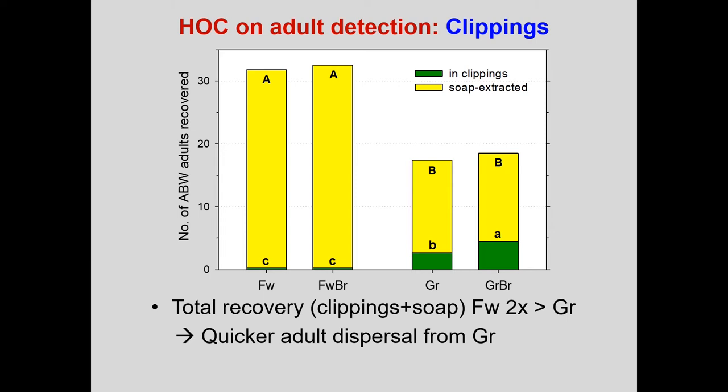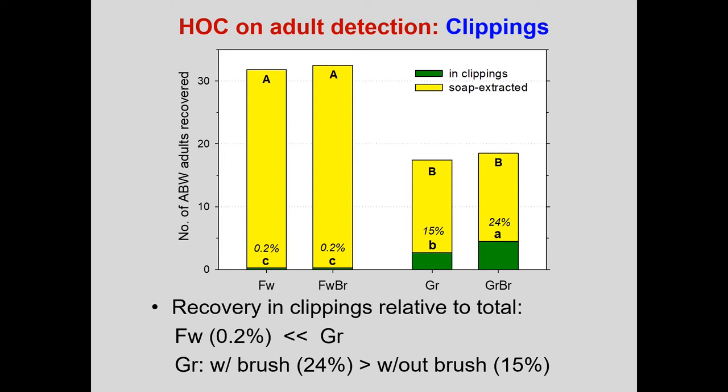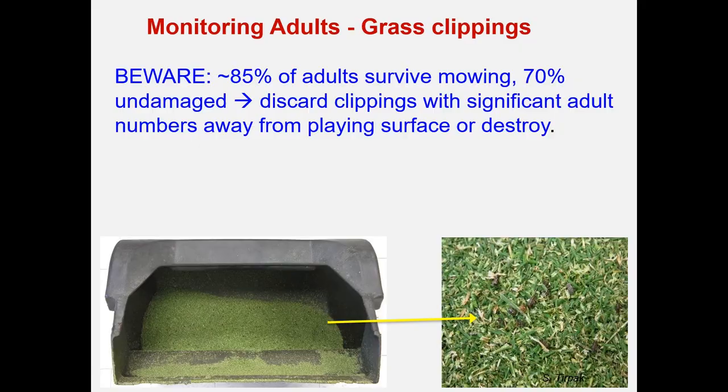The soap flush data shows that soap flushing discovered a lot more additional adults after mowing. We also see about twice as many adults recovered total from the fairway, which we attribute to adults dispersing more quickly at the shorter mowing height and possibly leaving the plots. Looking at the percentage of adults recovered in clippings relative to total recovery including soap extraction, on the greens we recovered between 15 and 24% — with brush, 24% — a decent percentage. But on the fairway it's hopeless: you can't use clippings to find adults there, it would be completely useless.